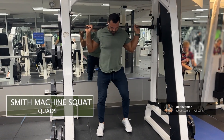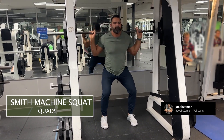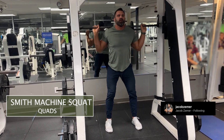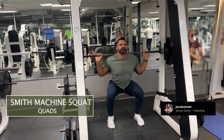Smith Machine Squat. I'm going to get underneath the Smith Machine bar. My feet are going to be approximately shoulder width or just outside of. I'm going to stand nice and upright, then proceed to push my glutes back and then immediately bend my knees. So initiate with my hips, then bend my knees.